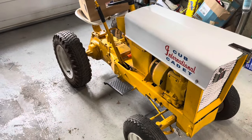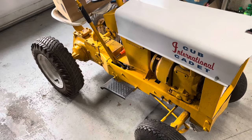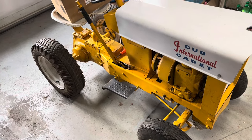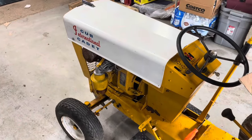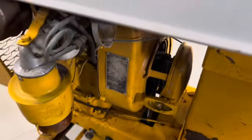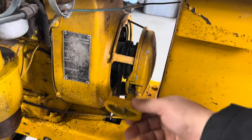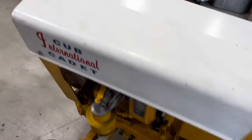This one is serial number 4903, which puts it in March of 1961 — so it's like the second or third month of production. Aside from being a low serial number tractor, this one is also cool because it has a pull start. It doesn't have a starter generator as you typically see on a Cub Cadet.